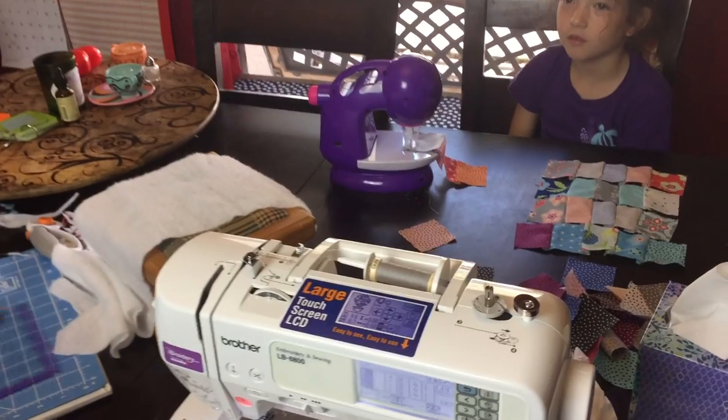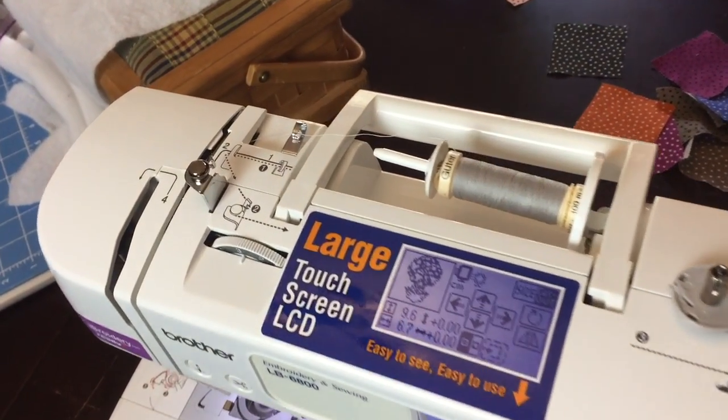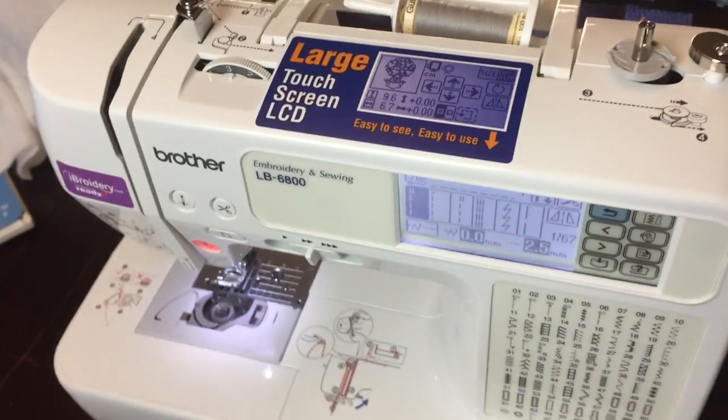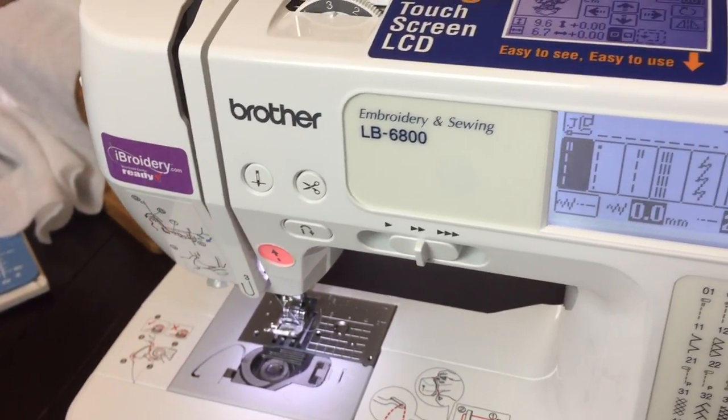I just wanted to tell you about my new sewing machine that my amazing husband got me for Christmas. It's the Brother LB6800. It's an embroidery and sewing machine, which I've never had, so it's very exciting. I just love this sewing machine.